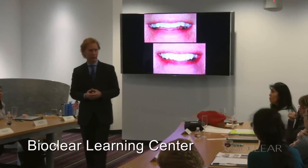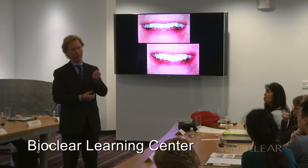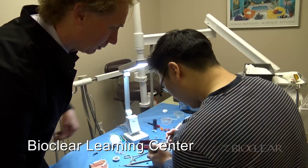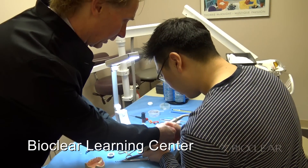The BioClear 360 veneer matrix is available as a complete kit. Dentists are required to attend a one or two day BioClear certification training course.